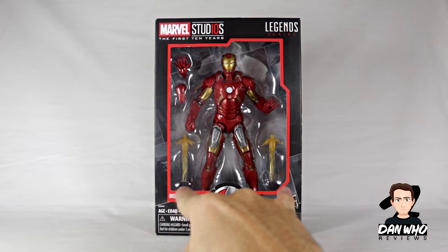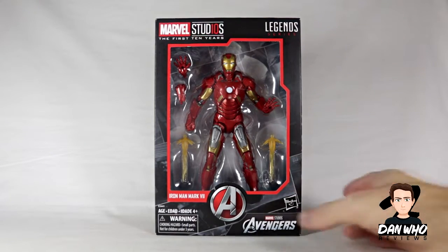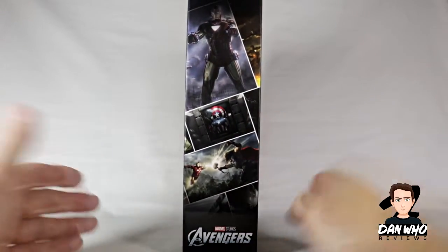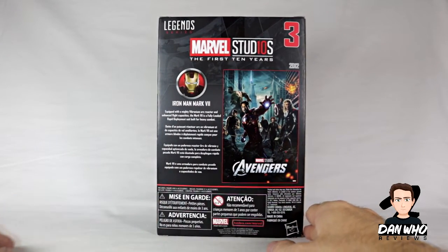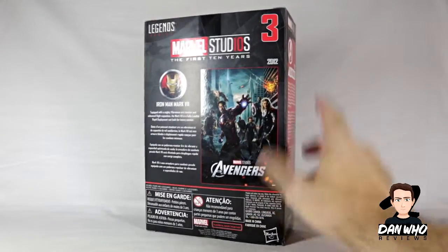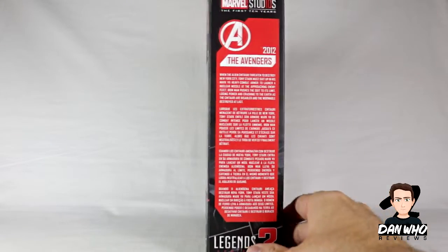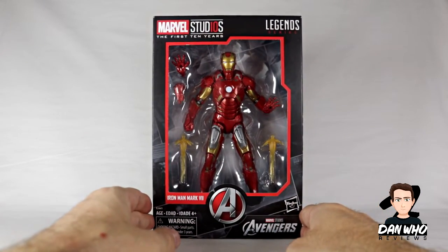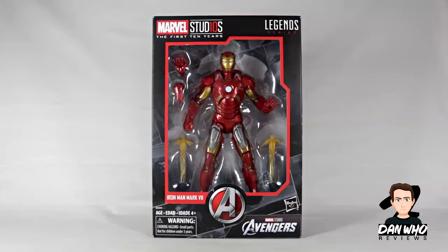There he is. A couple of accessories — mainly the blast effects that we've seen before and some interchangeable hands, but no builder figure piece or anything like that. On the side of the box we get that builder collage that, once you've bought all 10 boxes, you can build a pretty picture. Maybe I'll show you that when I do it. On the back you get a little bio for the Iron Man Mark 7, which is obviously featured in the very first Avengers film. It's number three out of 10 in this first 10 box sets. On the side you also get a bio about the Avengers film from 2012. Let's get him open and see what he's like out of the box.